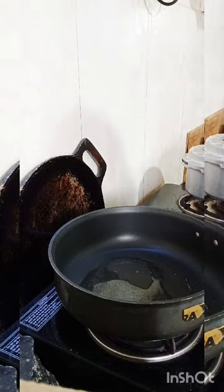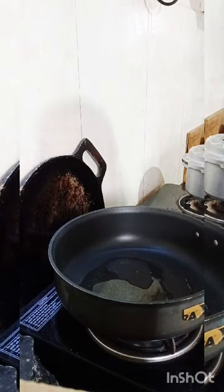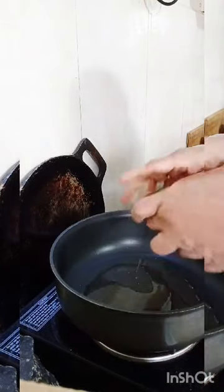When you are doing the upma, the water ratio should be double. Any cup you can use — that water should be double. Take red chili.